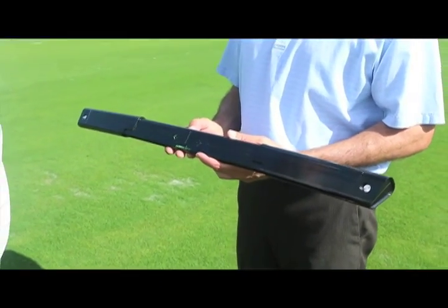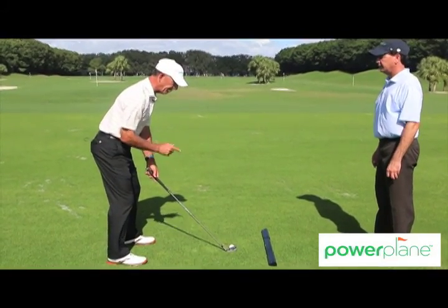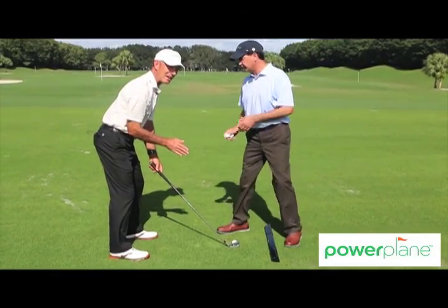But now with the Power Plane, we have a device that actually teaches you how to feel if you're moving too much or excessively in one direction or the other. If I just drift left, it's picking me up. Look at that — just that little bit. That's amazing. I think it's the nicest device that I've seen for head movement.